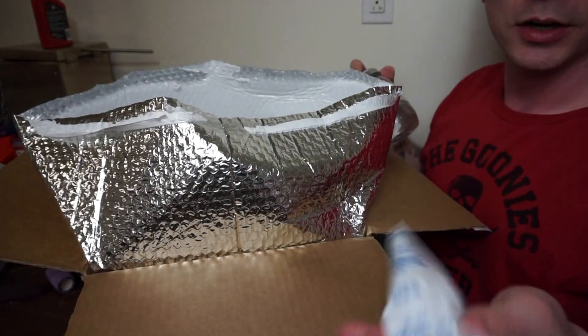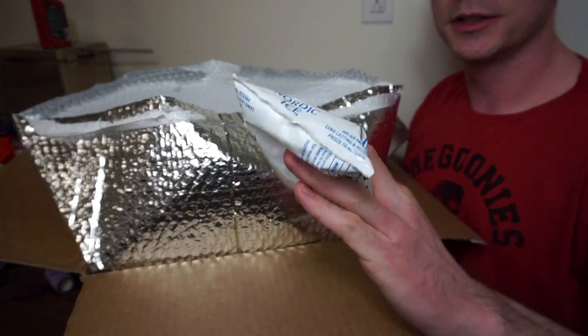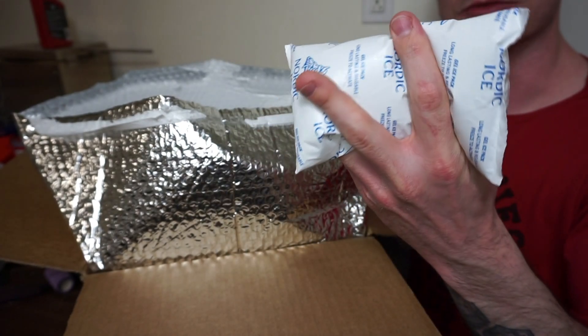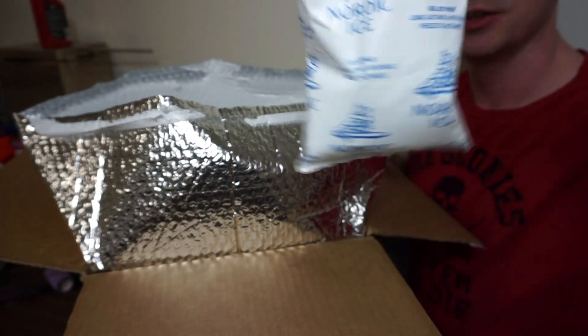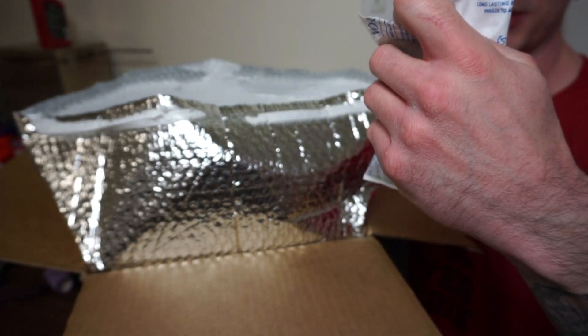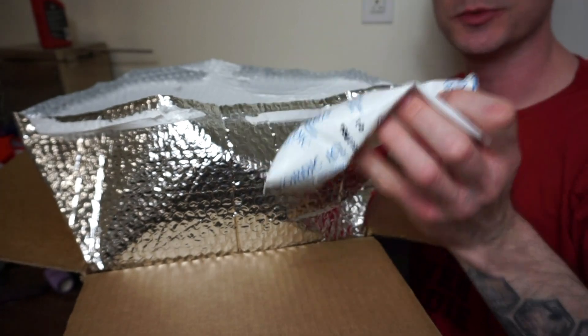Since it's getting warmer up here in Alaska, it was actually sent with an ice pack, which is a great idea. But during the winter, they ship with heat packs. And I've never had a bad shipment — I've always had good shipments from AlgaeBarn.